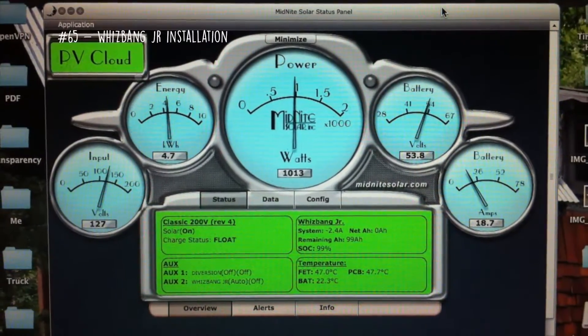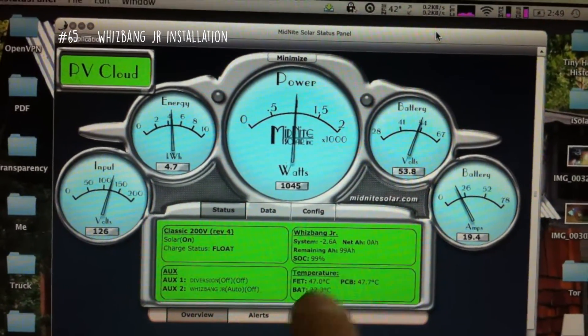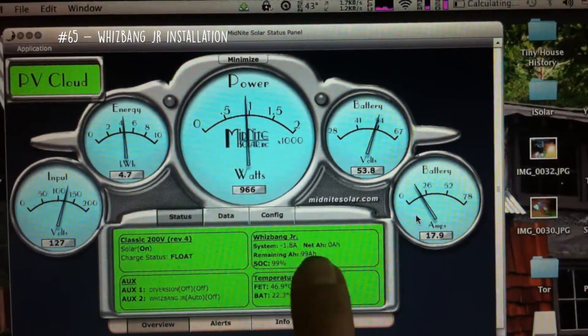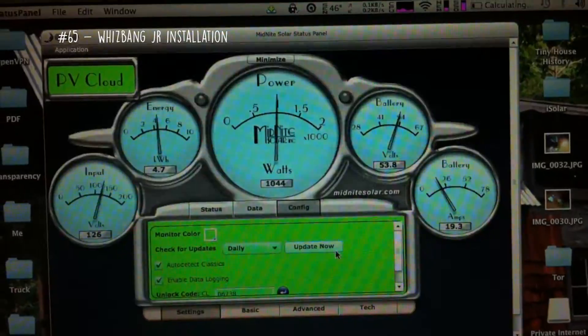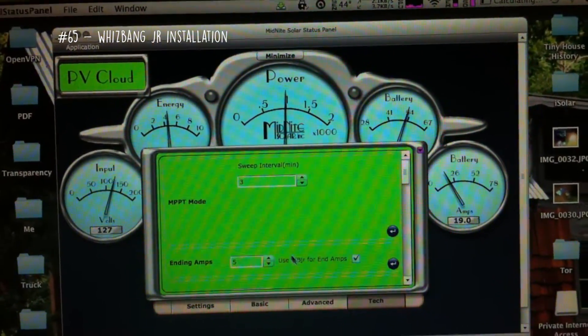Setting up the local configuration is quite easy, so you can get your Whiz Bang Junior showing what's coming in and going out of the battery plus your state of charge. All you have to do is go to Configure and click on that. Then go to Tech at the bottom.